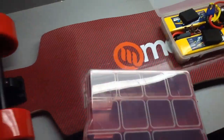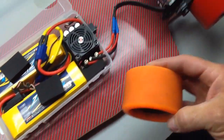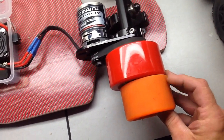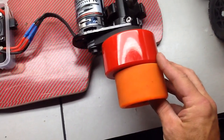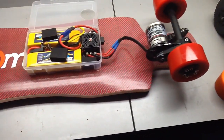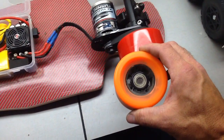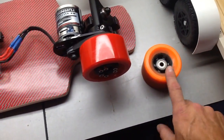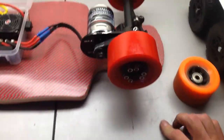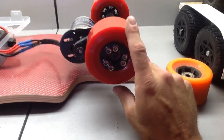Another change: I originally had the wheels that came with the DIY kit — those are 83 millimeter — and I swapped them out for 97 millimeter wheels. Top speed with the 83mm wheels was about 18 miles per hour, which is okay, but my last board was also 18 mph. I wanted a little more speed, so I figured this would gear it up a bit and get me over 20 miles per hour.